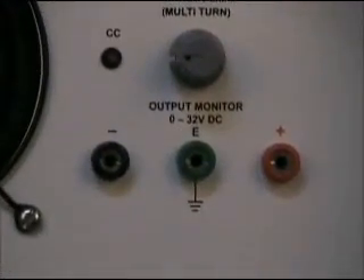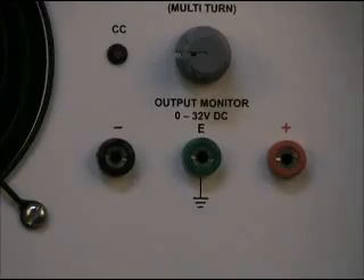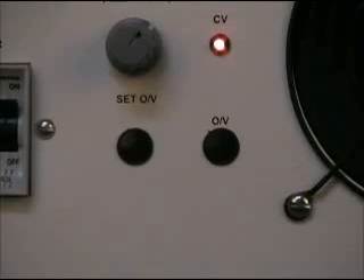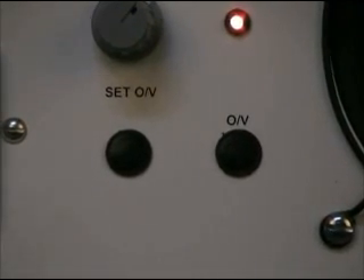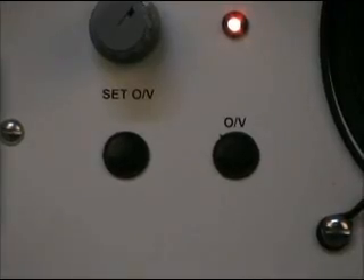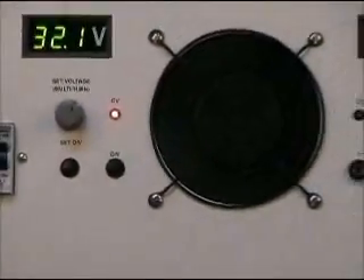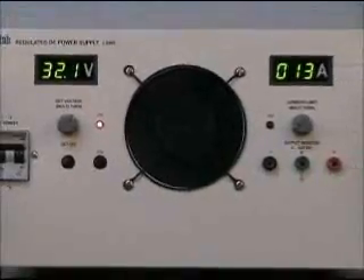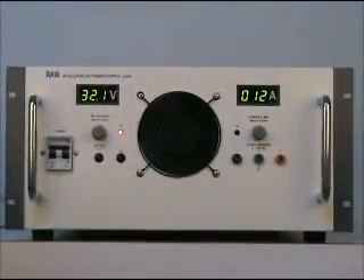Monitoring terminals are provided on the front panel to monitor the output voltage. Optional features like output voltage and analog programming for voltage and current can be provided. For healthy operation and proper air circulation, keep at least 100mm space from all sides of the equipment.